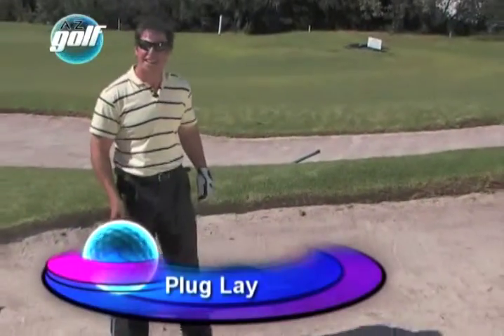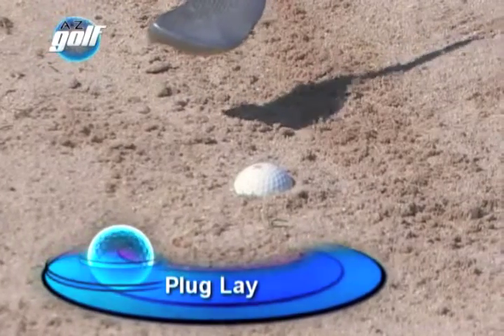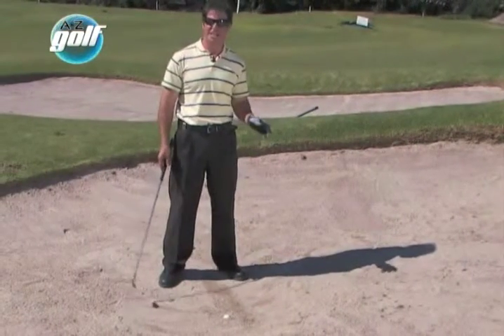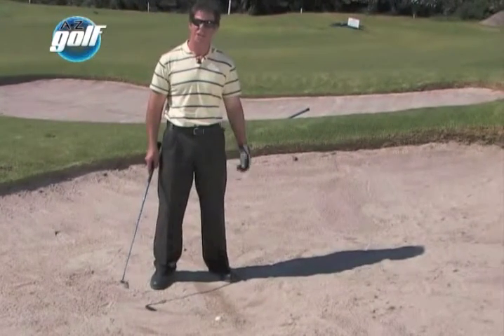You can see you've got a plugged lie over here. It doesn't happen often, but when it happens, you want to play the shot well. You don't want to rehearse this too much — it's a swing wrecker. If you're going to practice plugged lies, you're going to wreck your golf swing. So don't practice it too much, but know how to play it when you encounter it.